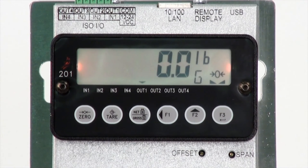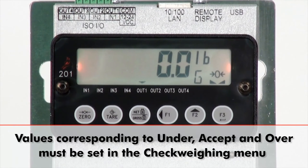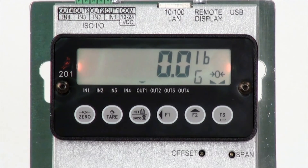There, the background color can be changed for Under, Accept, and Over readouts. The actual numbers to which these labels correspond must be configured in the Check Weighing menu using the Accept and Over options. These values may be set from 0 to 999,999. We have set Yellow for Under, Green for Accept, and Red for Over.